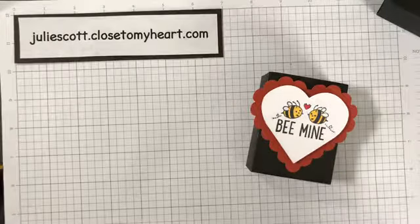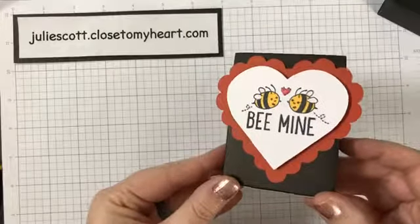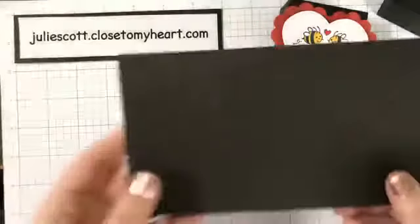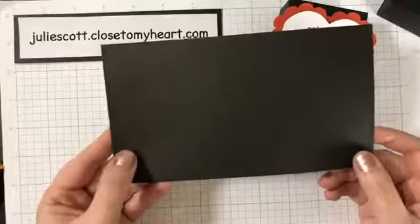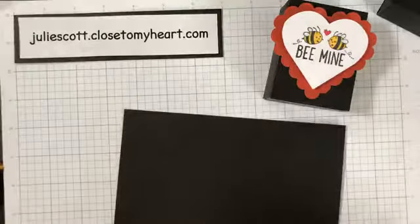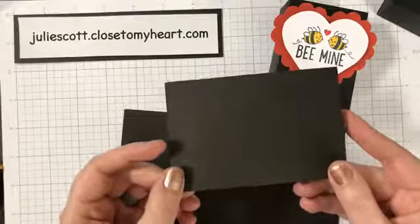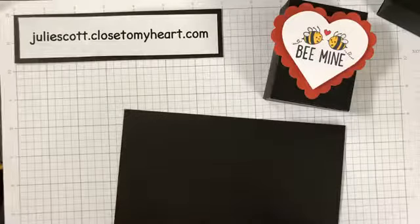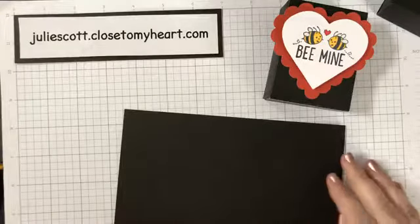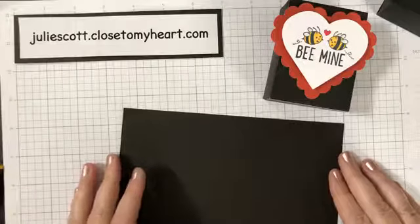I use black paper on this — I thought it went really well with the bees. You'll want one piece that measures four and a fourth by seven and a half; that's going to be the body of your box. Then you'll want a piece that is four and a half by three inches for your lid. I'll put all the measurements and supplies on my blog: craftwithjulie.blogspot.com — I'll add a link in the comments.